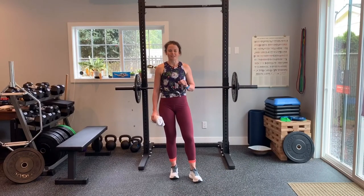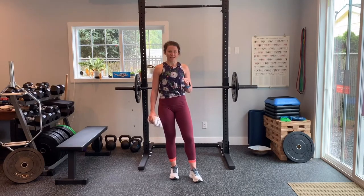Hey Sisu Team, Dr. Ellie Summers of Sisu Sports Performance and Physical Therapy in Seattle, Washington. Today we're going to review a simple early stage rehab exercise for the shoulder.